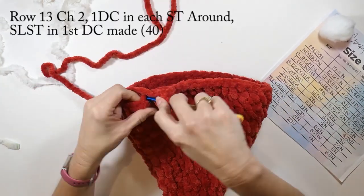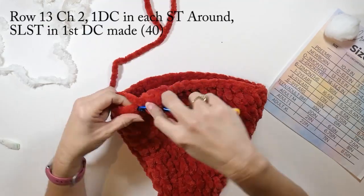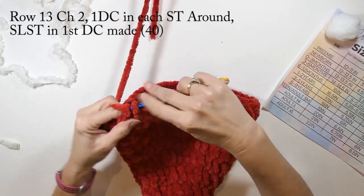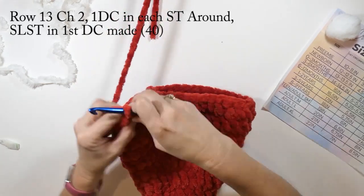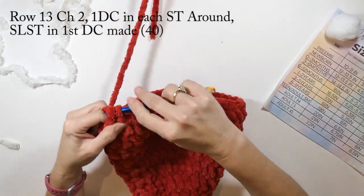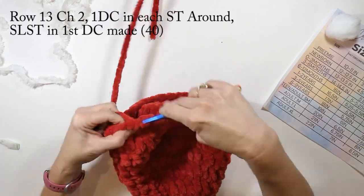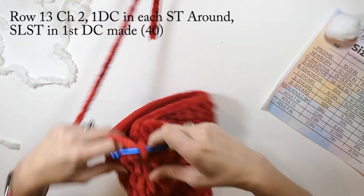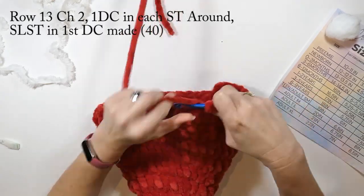We're on row thirteen: chain two and again we're going to do one double crochet in each stitch all the way around, slip stitch to that first double crochet we made. This is going to be our last row of red — after this we're going to color change to white and go from there.